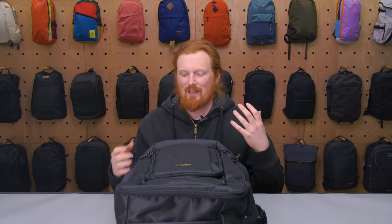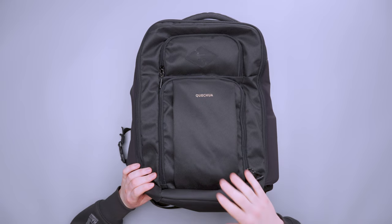Quechua — which I believe is how you say it, let me know in the comments if not — is one of Decathlon's brands. It's a budget gear manufacturer but we've had good luck with their gear in the past, so I was very excited to give this one a try.